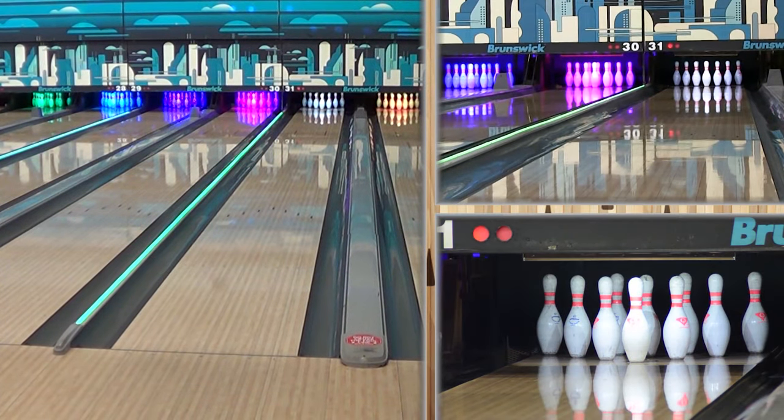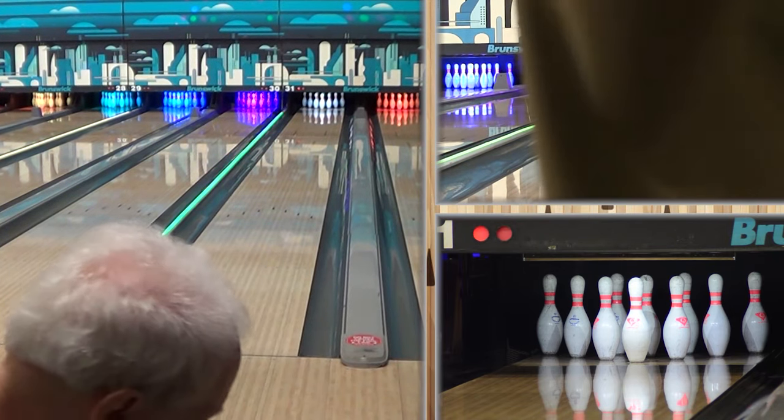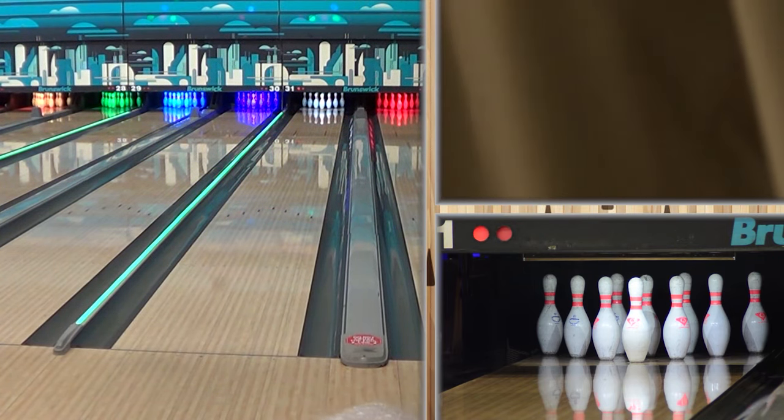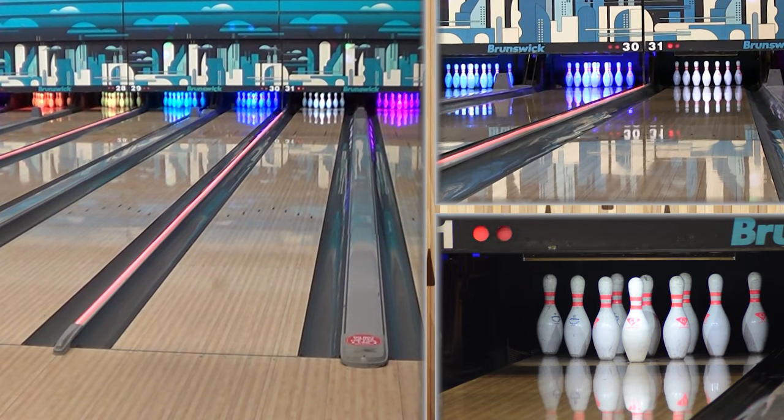This is a ball that is going to be really good for our speed nominal players. You can see he's able to get on this fresh condition, move in, and create a little bit of a finish. It's just continuing through, and with that dynamic core, it's just got that pop at the end. We're going to move him again — even though he was throwing great shots — another three boards left to see what we can do.